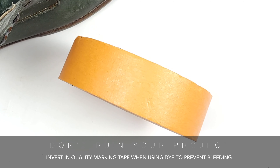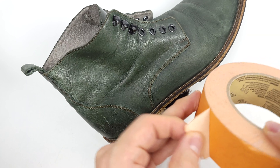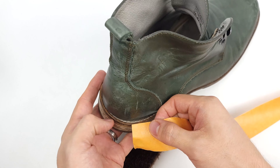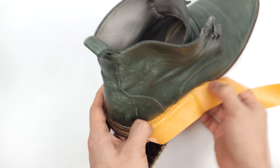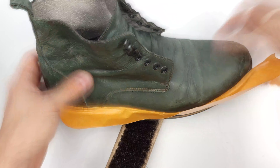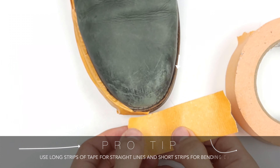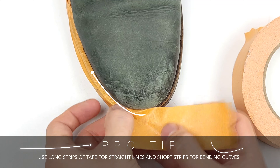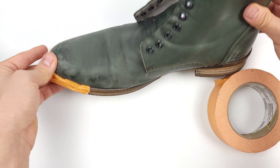Do yourself a favor and invest in good quality masking tape. Cheap ones will definitely bleed through and ruin your project. And because we're using liquid dye, it's going to penetrate even more than something like paint. Doing a good masking job is vitally important and sometimes it can be frustrating because you want to make sure that it's perfect as not to ruin anything underneath. A pro tip I've learned is to use long strips of tape for straight sections and short strips for curves.